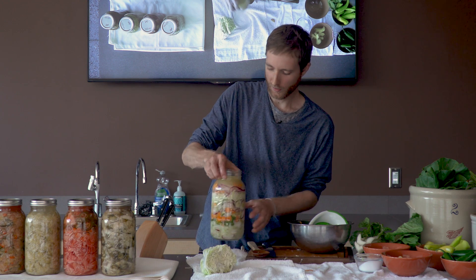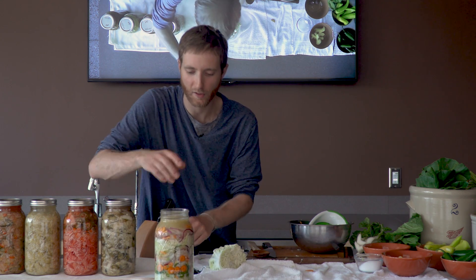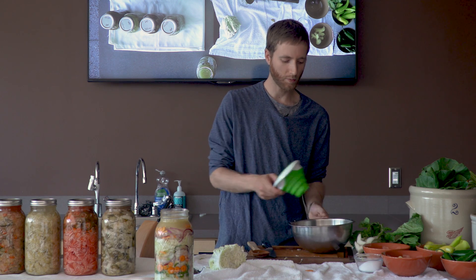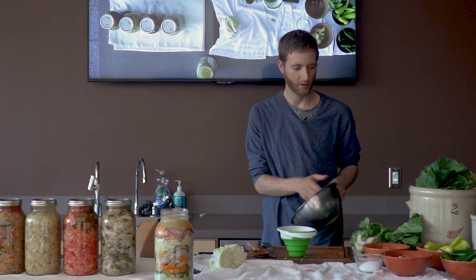You're always going to get a little bit of floating vegetable matter on the top just because you've been chopping stuff up. I like to use a little strainer and pull it off the top to make sure there's no vegetable debris, because that's where things start to go bad — where the veggies touch the oxygen.